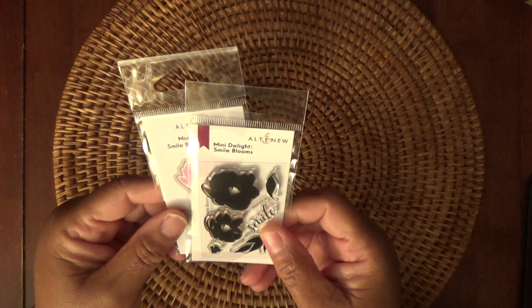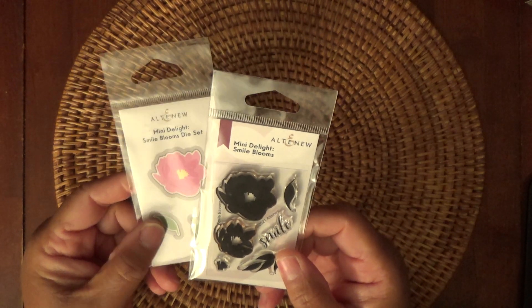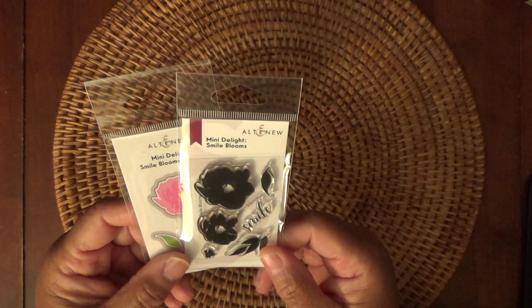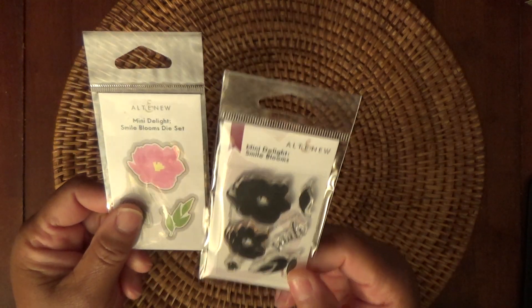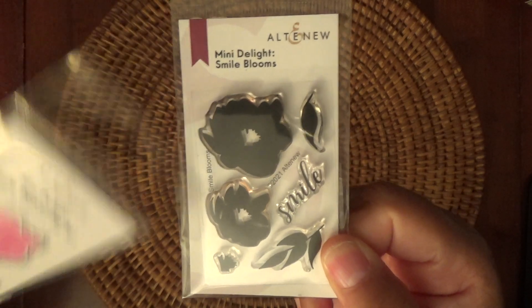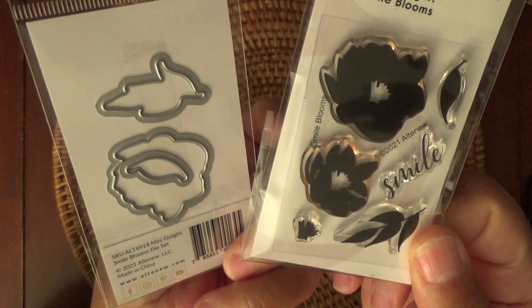Then from Altenew, I received the Mini Delight stamp and die set. This was on a subscription that I get every month, but I did cancel it after I received this one because it's so small and it was kind of tedious for me for layered flowers. Here's the stamp set, and then that's the layer, and then it has the little leaves and the middle. And then here's the die.